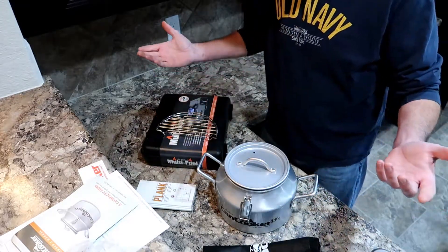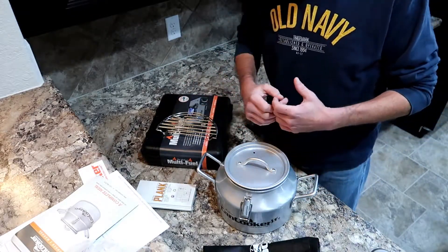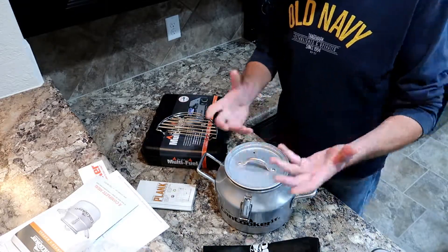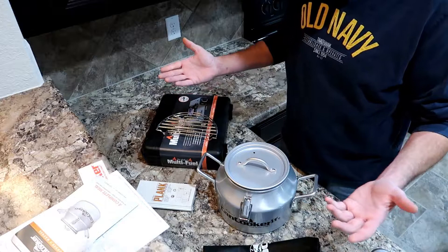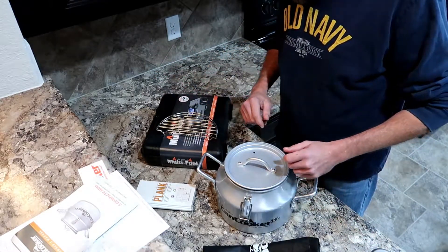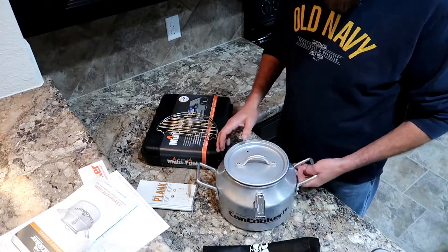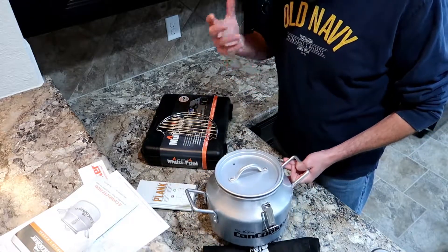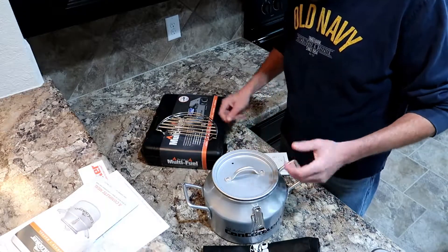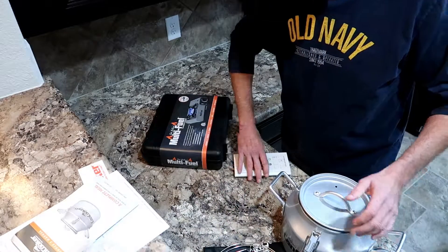I drive a two-door Jeep, so I can throw this in the back with the rest of my kit. That's kind of why I like this — if I have to evacuate or the power goes out. Everything here in West Texas runs on power, so if you've got gas you're good. You can use it for home stuff, or take it camping — deer camp, whatever — and then there's another cool thing about this kit.